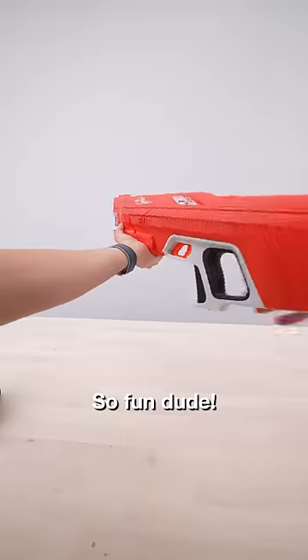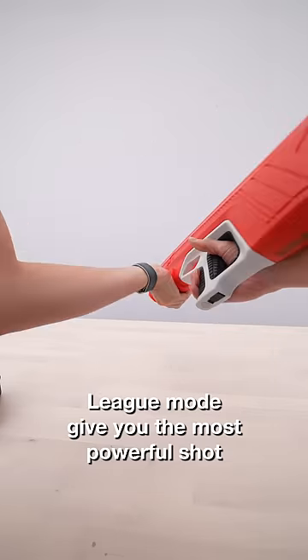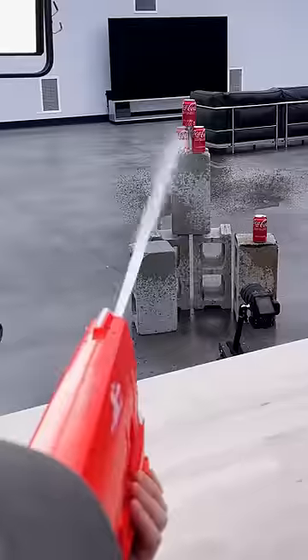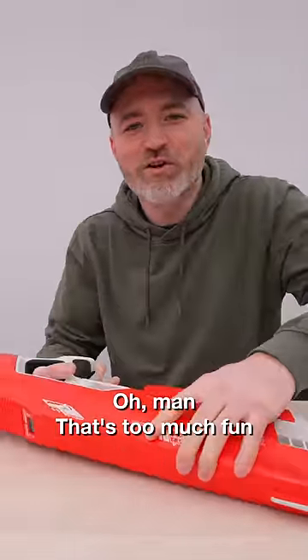So fun, dude. Open mode — semi-auto, basically. League mode gives you the most powerful shot by pressing over. Oh, man. That's too much fun.